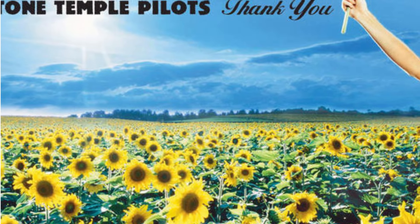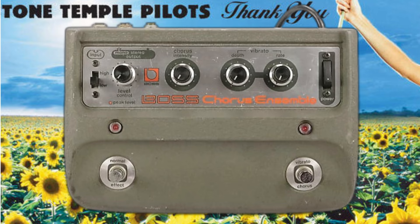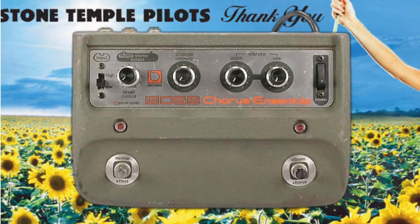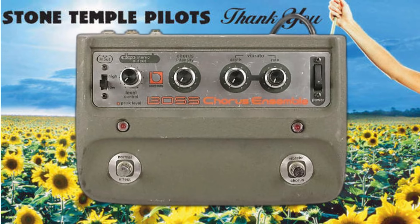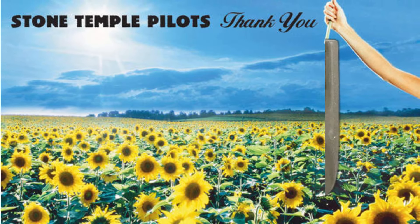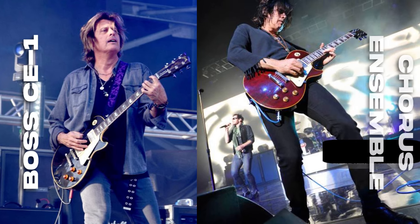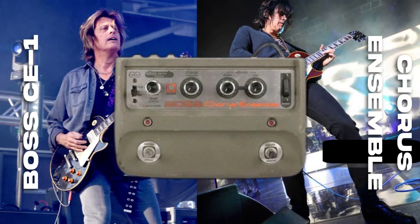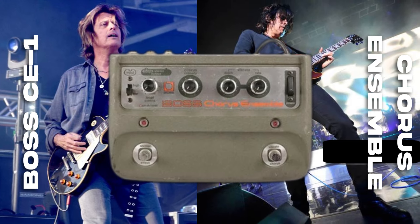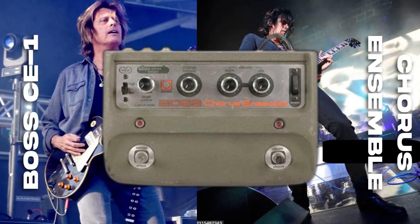Though he now has the Waza Craft version, Dean DeLeo still uses the original Boss CE-1 Chorus Ensemble. This pedal is known for its wide, sweeping modulation and vintage circuitry. It provides a rich chorus effect that is the cornerstone of DeLeo's clean tone. The CE-1's ability to create swirling, lush soundscapes fits perfectly with the more spacey, psychedelic moments in songs like Plush and other STP classics.